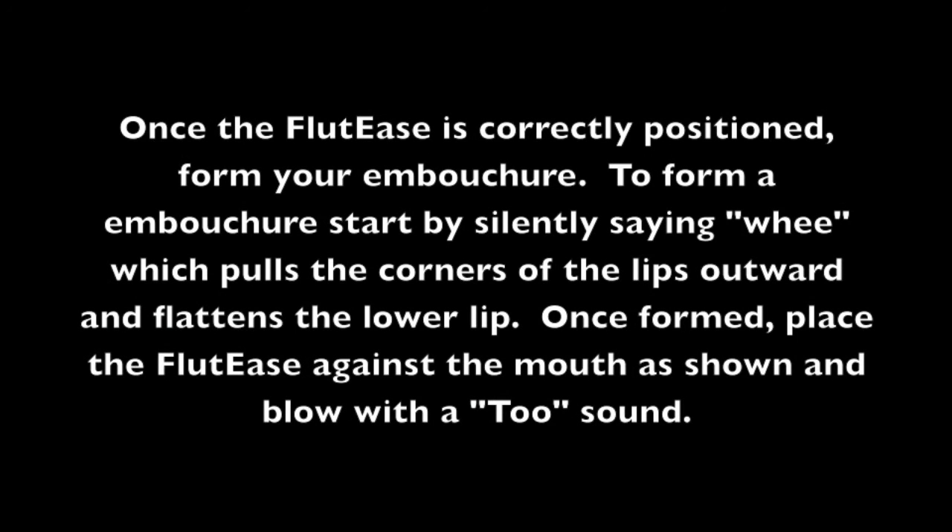Once the Fluties is correctly positioned, form your embouchure. To form an embouchure, start by silently saying 'we', which pulls the corners of the lips outward and flattens the lower lip. Once formed, place the Fluties against the mouth as shown and blow with a 'too' sound.